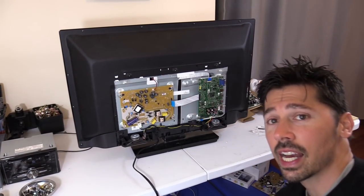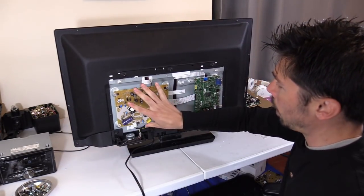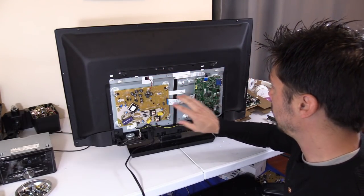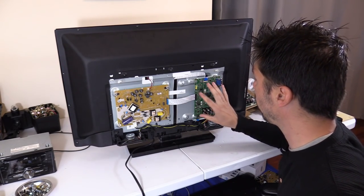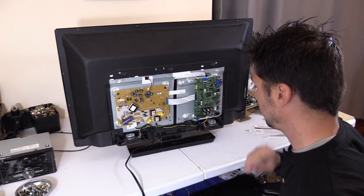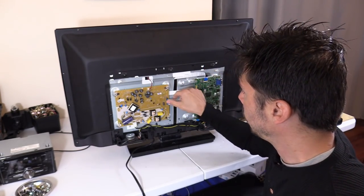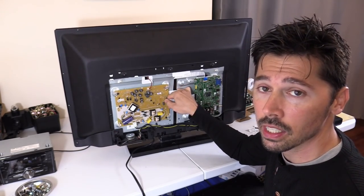The TV set is dead with a high-pitched sound coming out of the boards. There's the power supply board which also powers the LED strips in the back — that's your backlight. This is the main logic board which controls your logic functions, on/off functions, channel, volume control, and picture. Right now you can hear a high-pitched tone, but when you unplug this ribbon cable from the main logic board, that goes away.